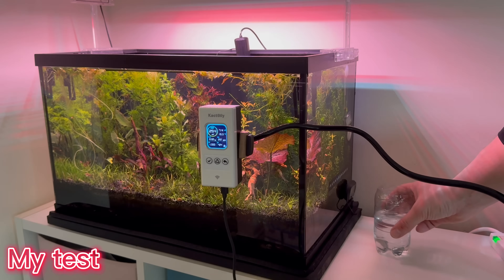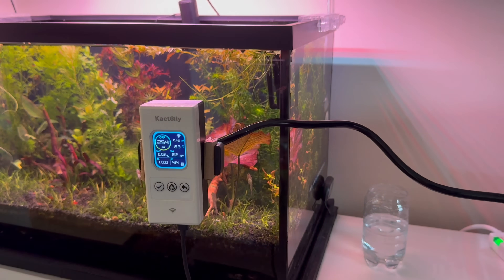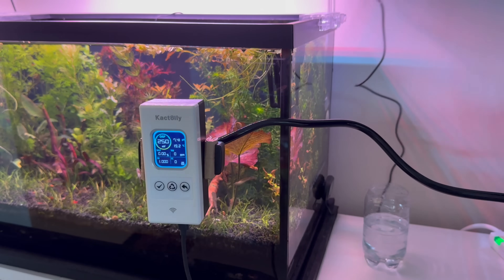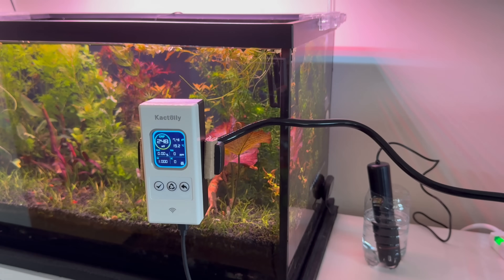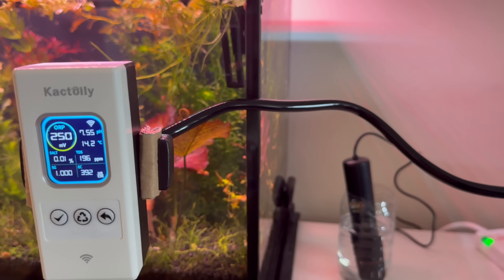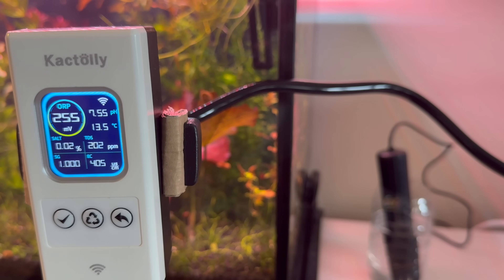I wanted to do a different test. I took some tap water and put the probe in there to see what happens — to see if it's sensitive, if it goes out of control, how long it takes to update, and if anything unexpected happens. Although it is not advisable to do something like this with a probe of this type, I did it anyway. The probe did not fail. It immediately read the water parameters and started updating all the parameters. I am surprised by how quickly it reacted.